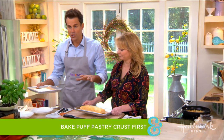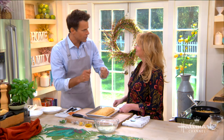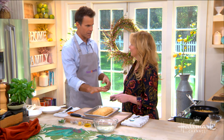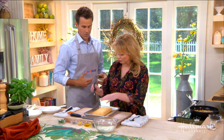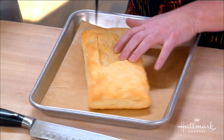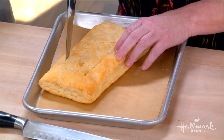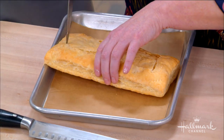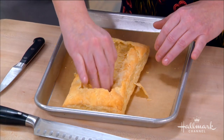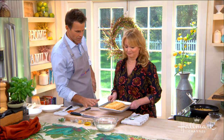Usually you'd put ingredients in and bake it all together, but first you bake the puff pastry on its own. To make the little border, you cut around the edge — this way the puff pastry contains the fennel, olives, and all the other goodies; otherwise everything falls all over the place. Then you just push right down in the center to create the case. Pretty cool — the crust is all ready to go.